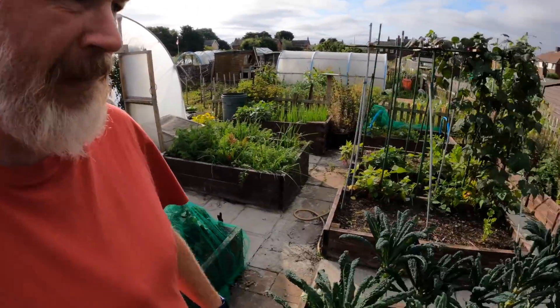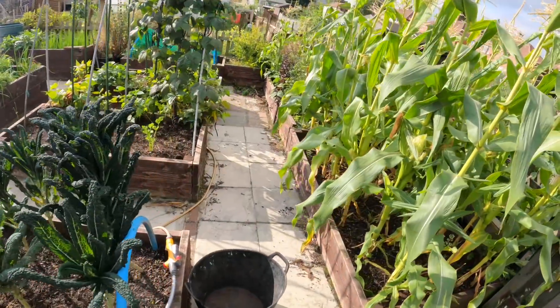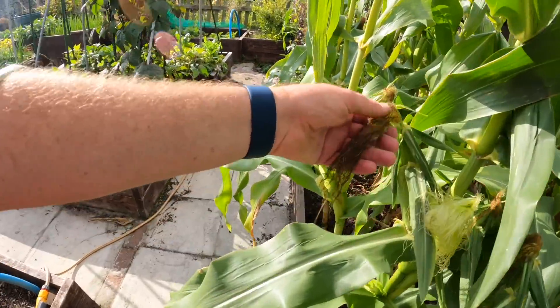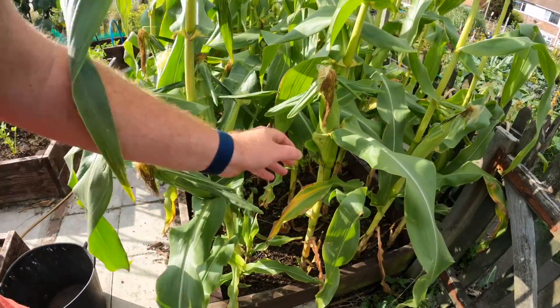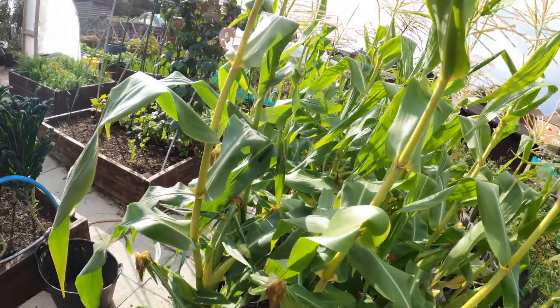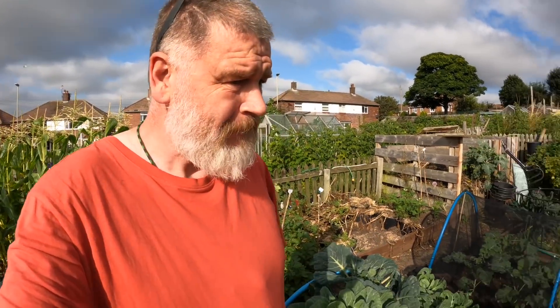I watched Steve Greenside the other day and he was picking his sweet corn. I'm just on the brink — it's just starting to go a little bit, so just waiting. I mean, I'm six foot three and they're taller than me.